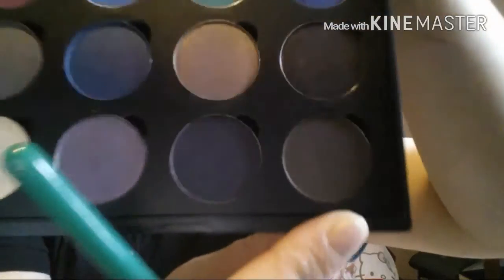I'm going to be applying it into my crease like so. Just grab some color, dab it off, and just work your way inside the crease like that. I'm going to keep applying it to my crease and come back.